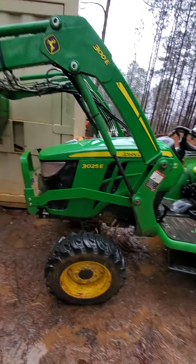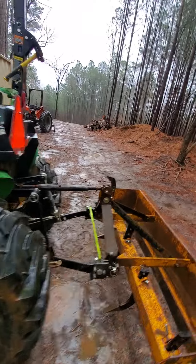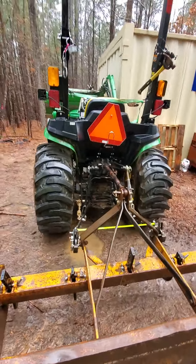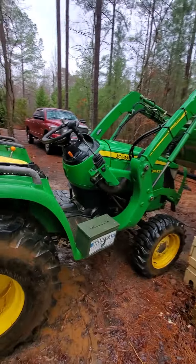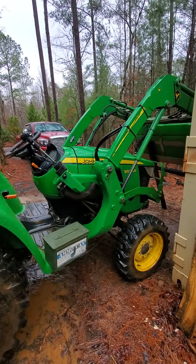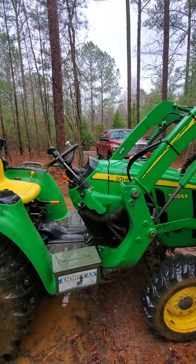It's got the quick attach bucket, and I have a grapple further down on the property. I've got a set of forks on there right now. I've been using it to clear our property and it really hasn't let me down yet. I've had a couple of small issues — no real problems with the tractor, more stupidity on my part. Running over small trees, getting caught up in tree stumps, I've probably ripped off three hydraulic lines so far.